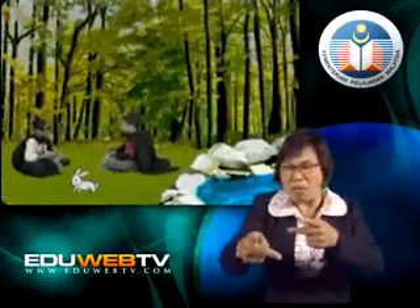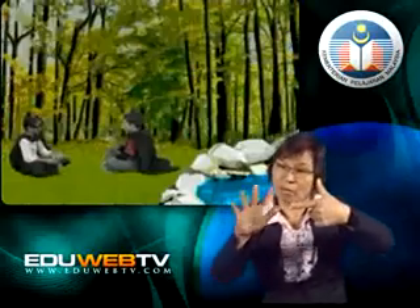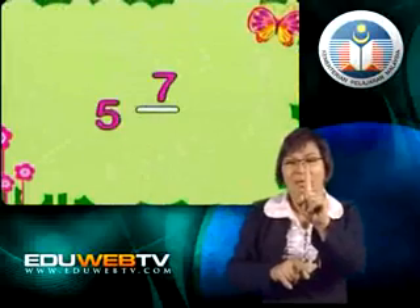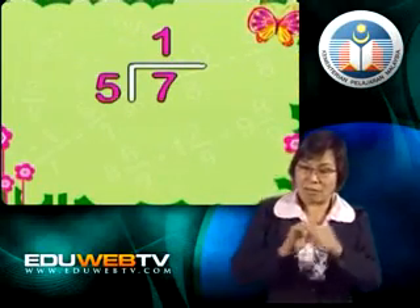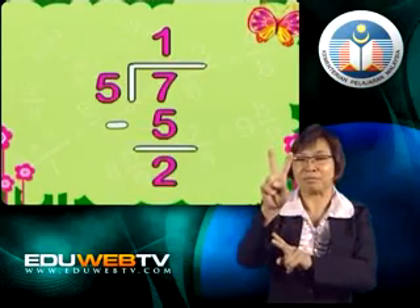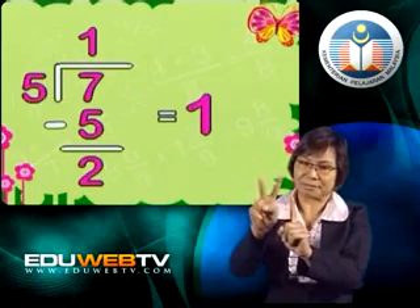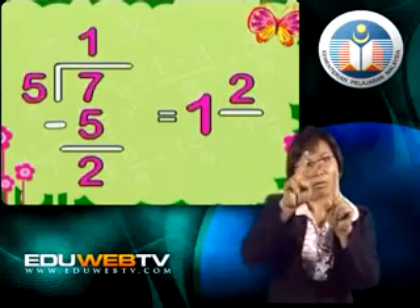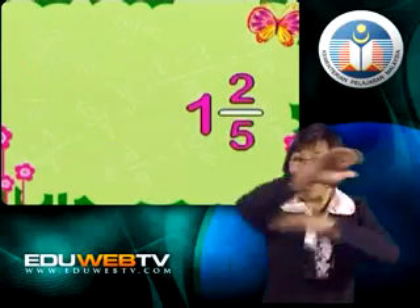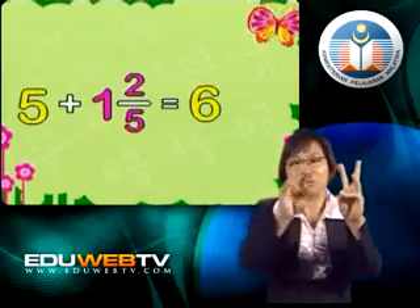We can't leave the answer as an improper fraction — we must change it into a proper fraction. We divide 7 by 5. We put 1 on top, multiply that by 5, and we get 5 at the bottom. Then 7 minus 5 equals 2. The 1 on top is the whole number, and we put the remainder 2 over 5, giving us 1 and 2 fifths. We still have the whole number 5, so we add 5 to the 1 and we get 6 and 2 fifths.